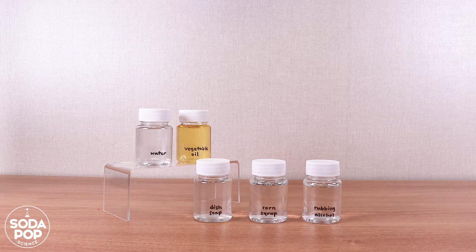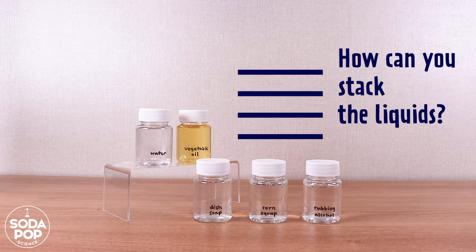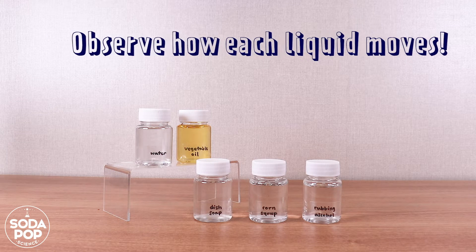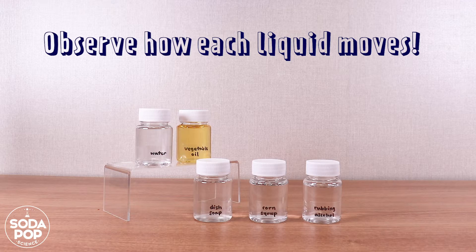Take the liquids and separate them into small containers. Now we need to think about how to stack the liquids. Observe how each liquid moves in the bottle, then let's put them in order from the heaviest to the lightest.